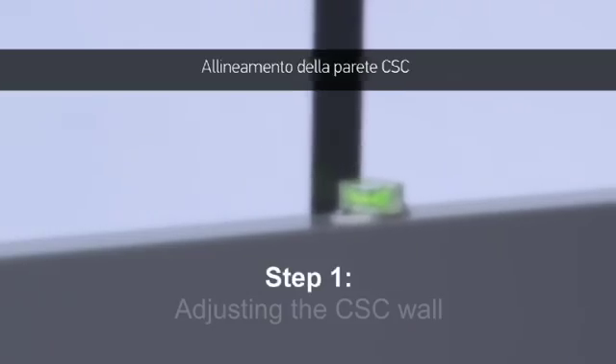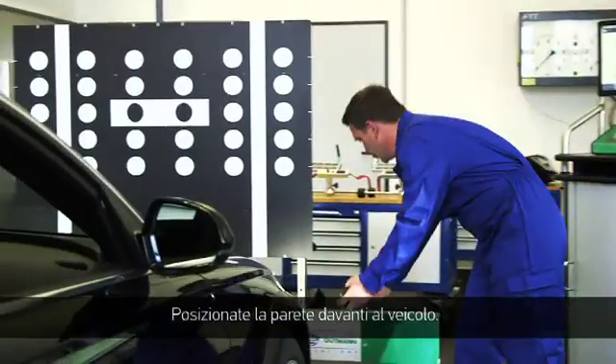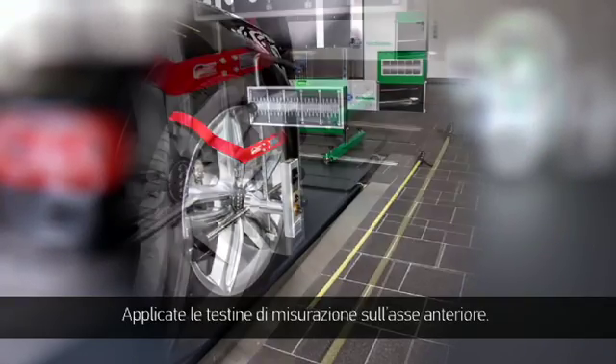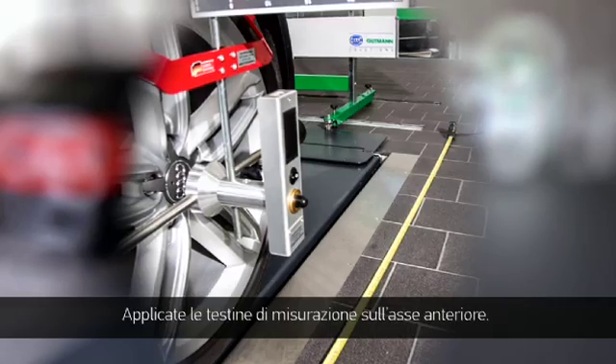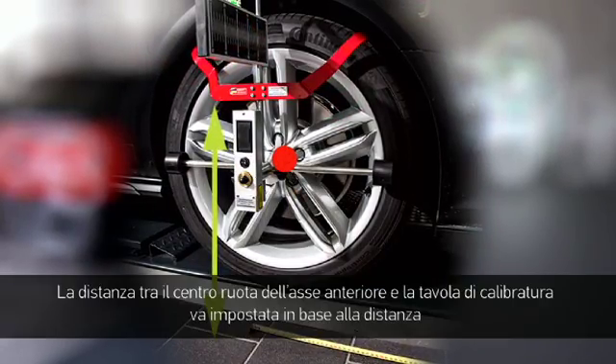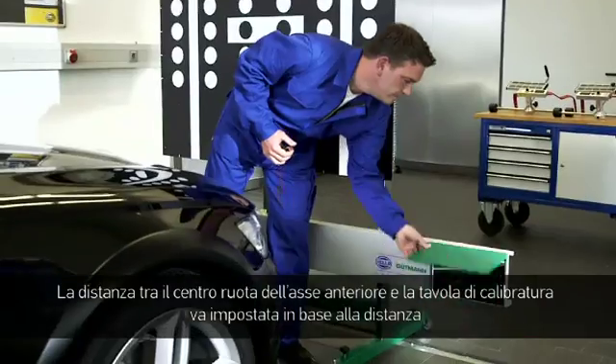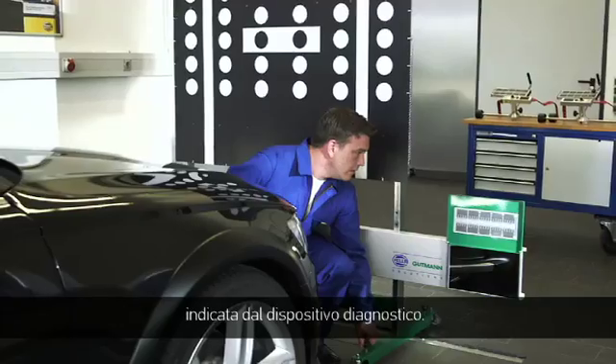Step 1: Adjusting the CSC wall. Place the wall in front of the vehicle, then place the measuring heads on the front axle. The distance from the middle of the tire of the front axle to the reference panel must be adjusted based on the information from the diagnostic tool.